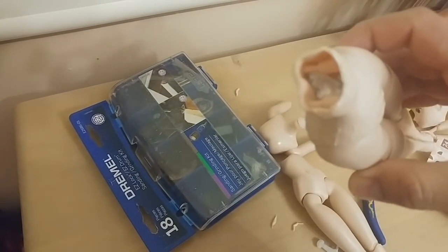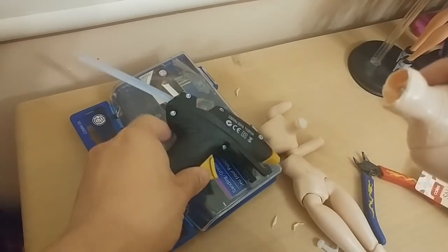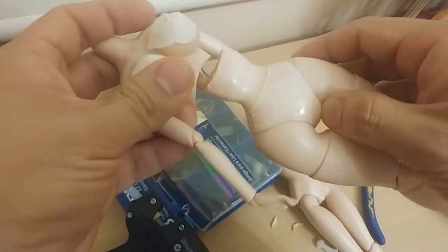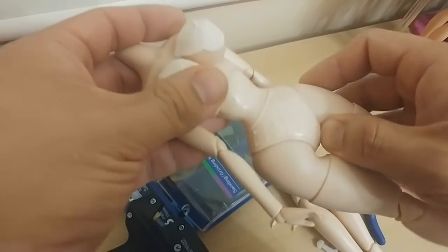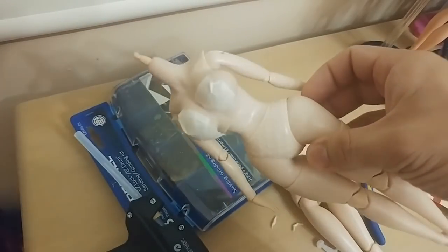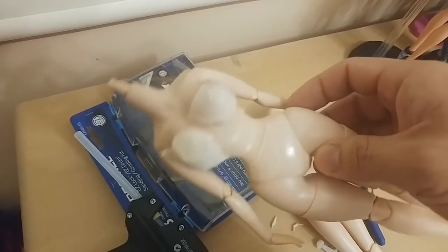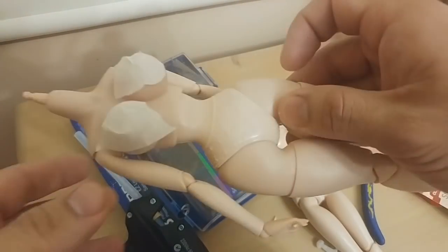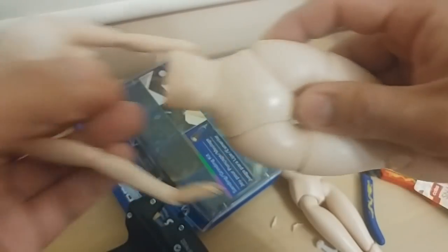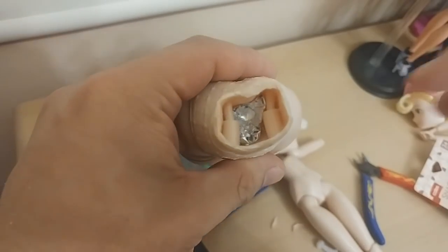The next step is to put hot glue into the cavity here. When you press the peg part in, it should create a really strong connection so you'll be able to maintain posability without it just being stuck rigidly in place.